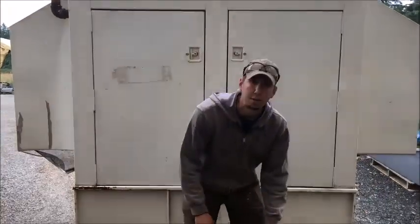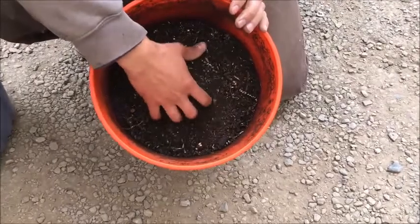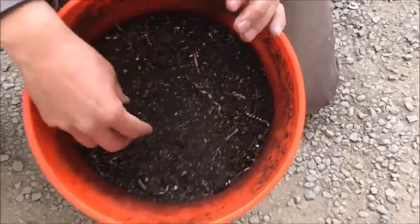Hi, my name is Jason Gaber with Mountain Baker Mining and Metals, and today we're going to run a test for a customer through the scrap line. This is some metal shavings from his machine shop — it's a bunch of cast iron shavings mixed in with some brass and a little bit of stainless.